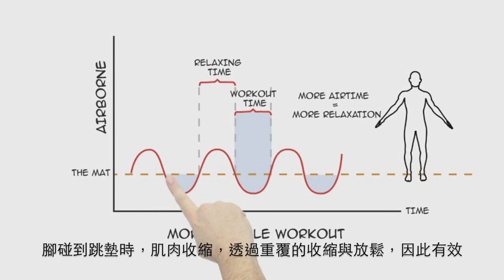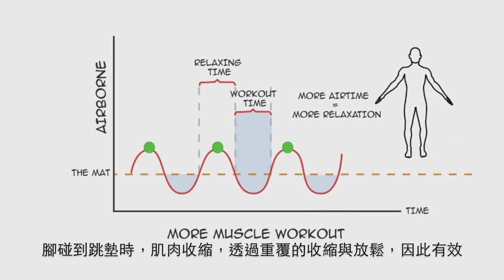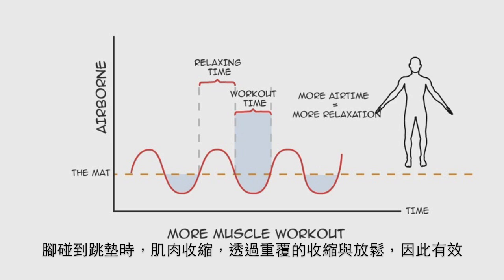When your feet reach the mat again, all 638 muscles flex. Rebounding does this over and over, so the benefits abound.